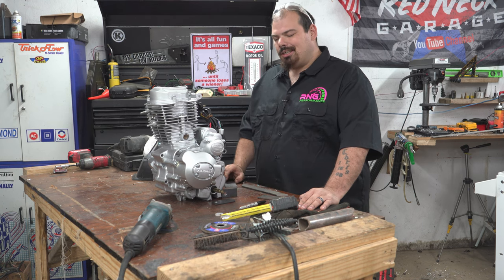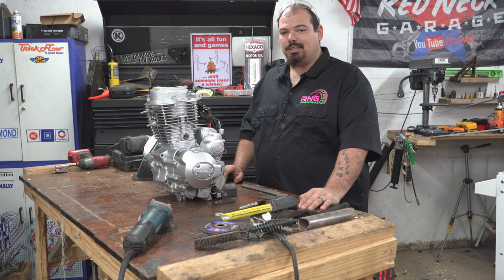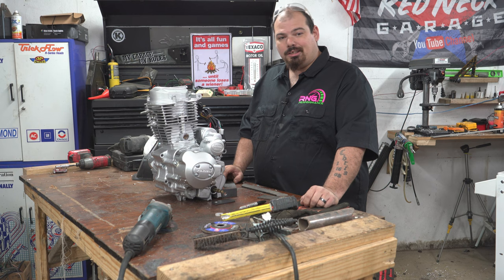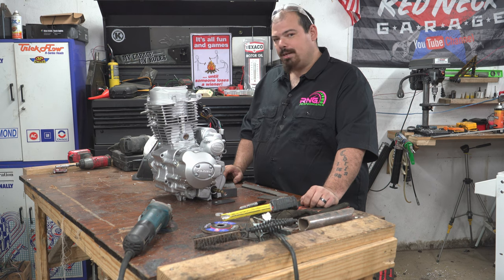I've had a lot of you guys guess that it's a 125cc — I've had some private messages and one or two comments saying that. Well, no, it's bigger than that. I'll give you a hint: it's bigger than that. It's electric start, single cylinder, of course.